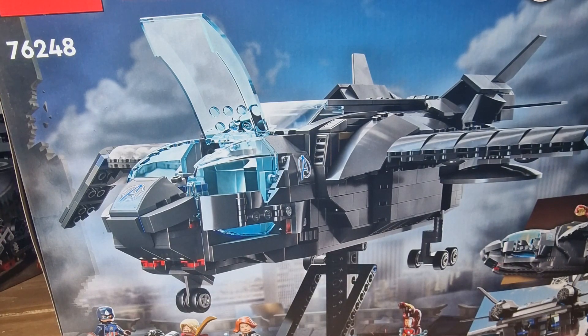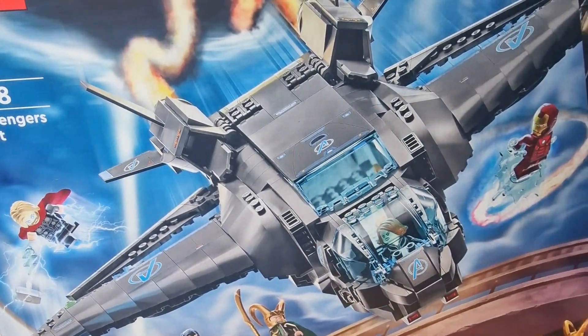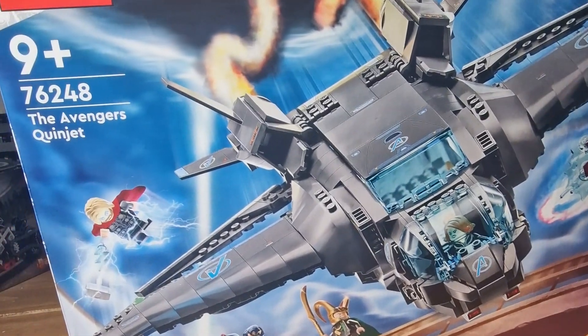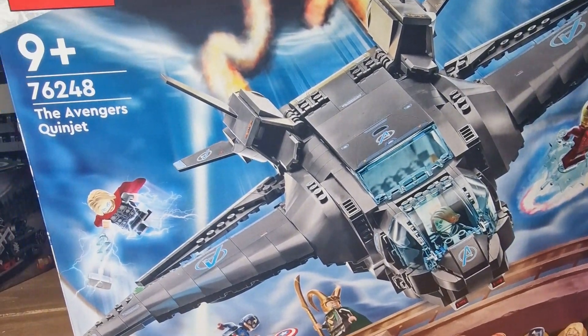It has 795 pieces so this should be a really good build. It comes with some nice looking minifigures. You get Iron Man, Black Widow, Captain America, Thor and Loki. So this should be a really good one to build.